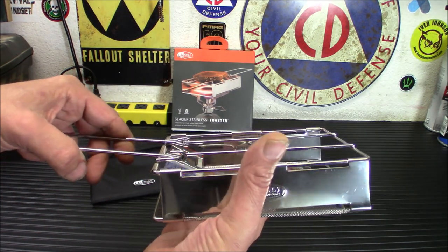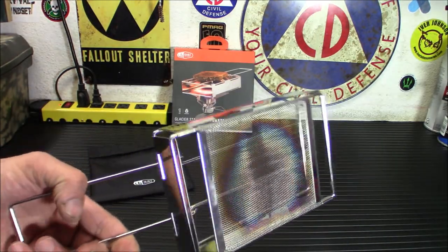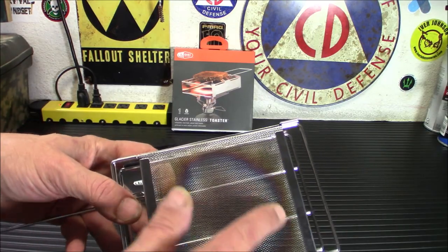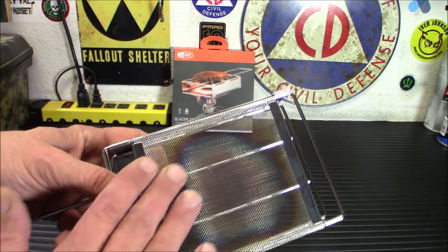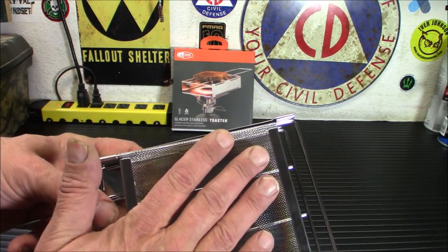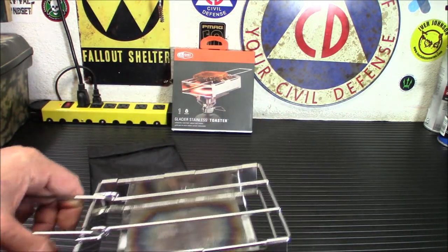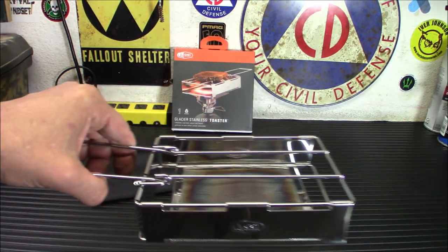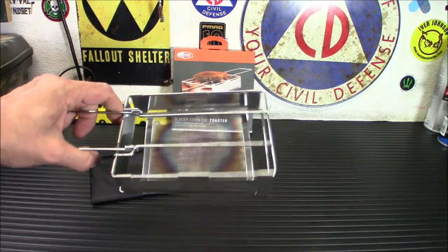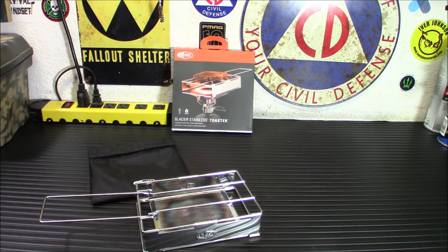It folds flat, so you'll fold it up, push this piece down in here, and there you go — there's your toaster. You'll notice the grid on the bottom here, this mesh, and you'll notice it's discolored because I've heated stuff up on it before. This is what's going to do your toasting — this is what you want hot. You don't want a flame pushing through here and coming up through burning your toast. So you'll be kind of moving this gently over your fire. All in all, I think it's a pretty nice product — very well made, very handy, a neat innovative outdoor product.